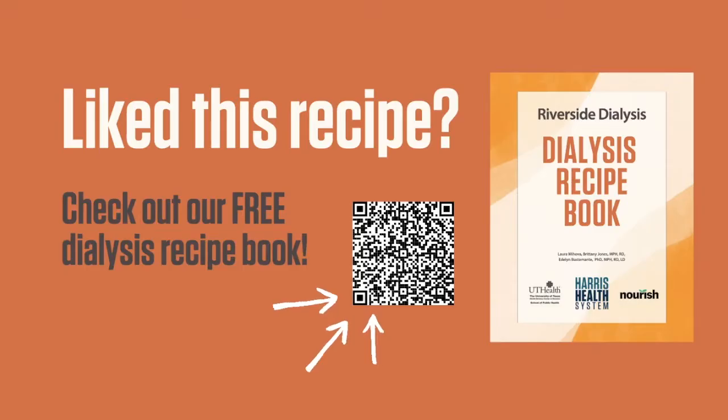You can find this recipe and other dialysis-friendly recipes in our recipe book — it's completely free. Scan the QR code with your smart device or go to the link to see the book. If you prefer a paper copy, ask your dietitian at the Riverside Dialysis Clinic.